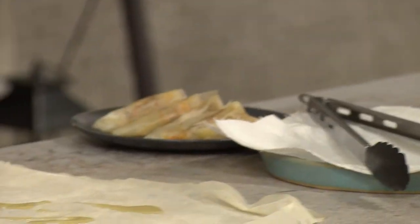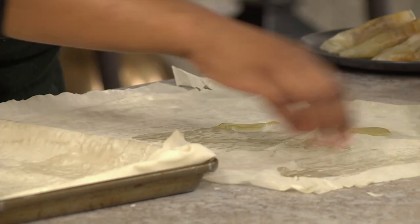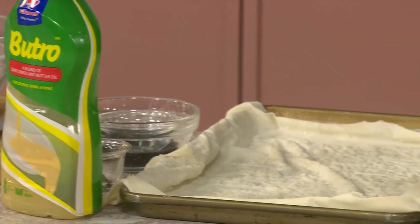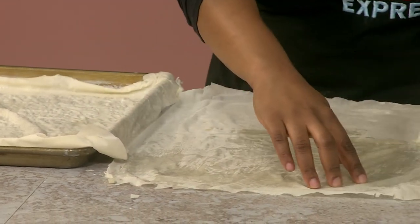Otherwise it dries out — it becomes like paper and hard to use. Thank you for mentioning that. I'm going to do the typical triangles that we do for samosas, but I've also got a trick — I like cigars. I'm going to make a samosa cigar shape.